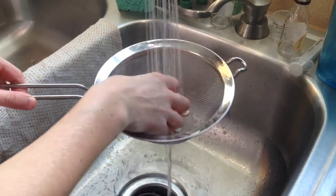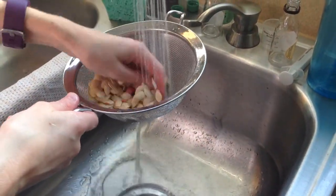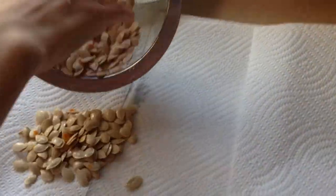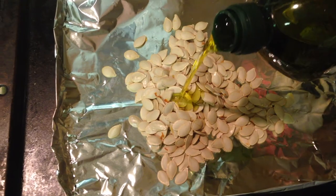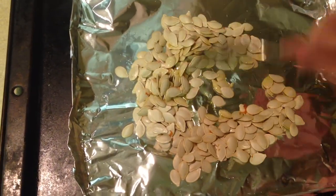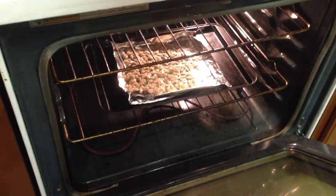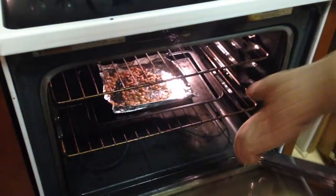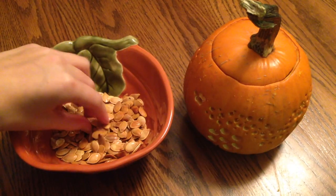Step one to prep my pumpkin seeds: rinse all the pumpkin goo off. Then spread them out on a cookie sheet with paper towels to dry. Next, drizzle a little olive oil on them, add some salt, stir it all up, and spread them in a nice thin layer. Pop them in the oven at 300 degrees Fahrenheit. After 30 minutes they are ready to come out — a nice golden brown. Now enjoy your pumpkin seeds!